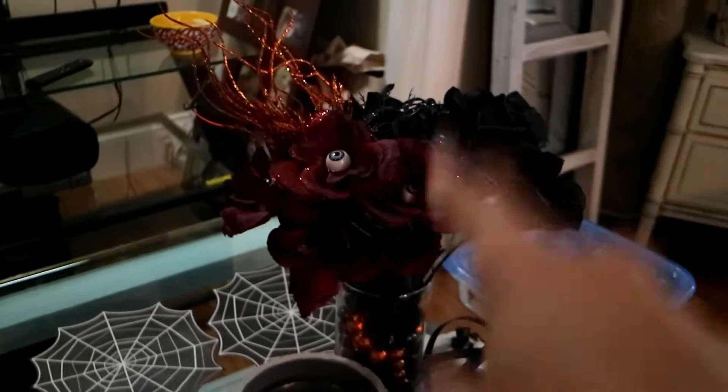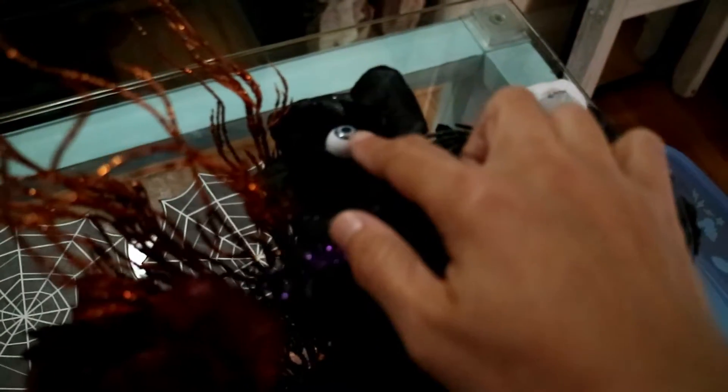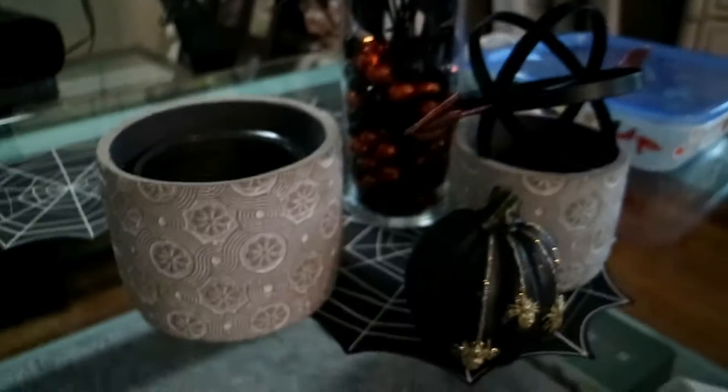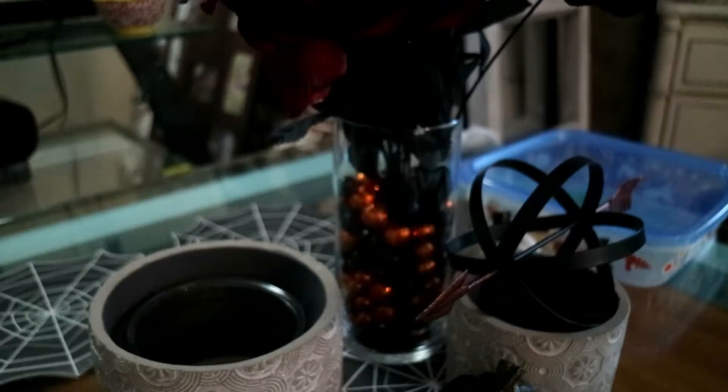I got these at the Dollar Tree. They're spooky flowers with eyes, spiders, and more eyeballs. This thing with a pop of orange. And I put — they're not heavy balls, they're more like foam, probably coated in glitter, but it kind of goes with the orange right there. I think the kids agreed I should use that as the filler for the vase. The vase, the flowers, and the filler were all at the Dollar Tree — five dollars for this bouquet of spooky.